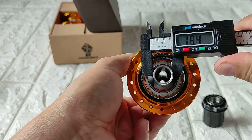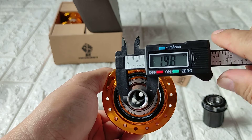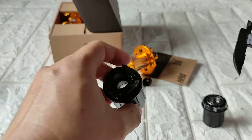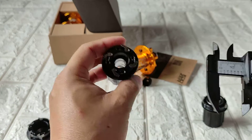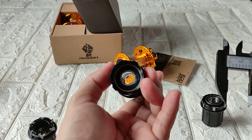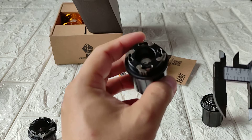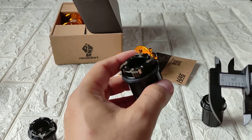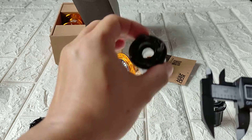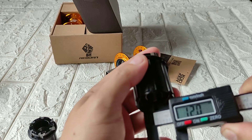Same with the axle — the axle is 15mm. Now here is the replacement freehub I found online. I'm not sure if they're selling this on Amazon, AliExpress, Alibaba, or eBay, but on our local online shopping platforms — Shopee and Lazada — I think they are selling this kind of freehub replacement.